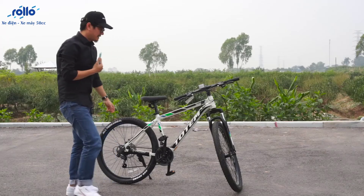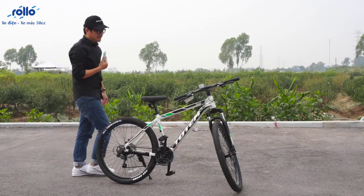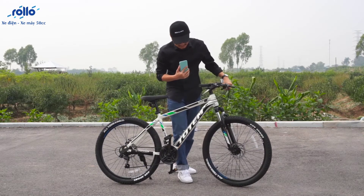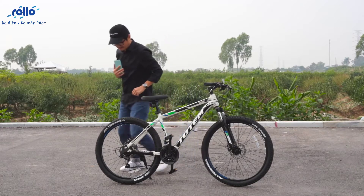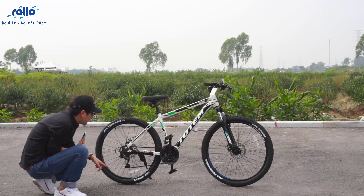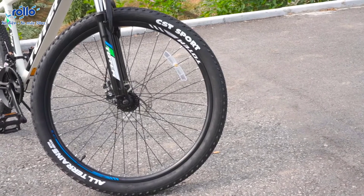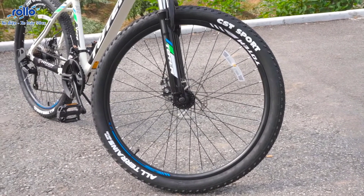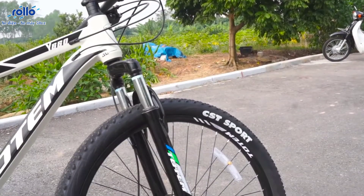Tiếp theo chúng ta sẽ nói về bộ lốp. Bộ lốp này có kích thước rất lớn. Mâm xe là mâm 26 inch. Và lốp này thuộc thương hiệu CST Sport - lốp CST cũng là một trong những lốp rất chất lượng trên những mẫu xe đạp.